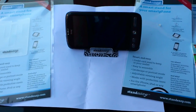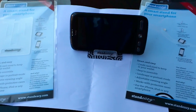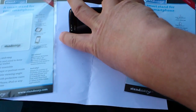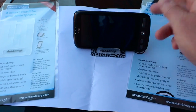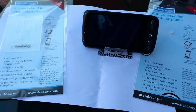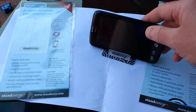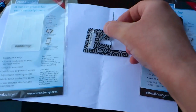The people that make the Stand Easy products have said that it seems to be a real winner with busy parents, and they can basically prop it up and show their kids videos and stuff whilst they're at the coffee shop or something like that. This is made in the UK. It's fully adjustable on the back, and it's very easy to carry around and put together.